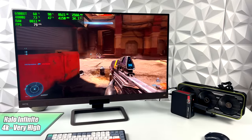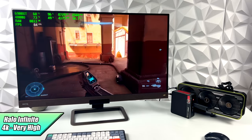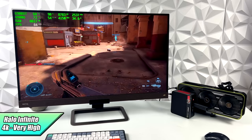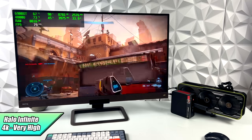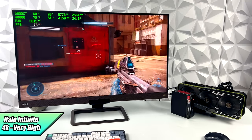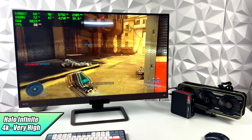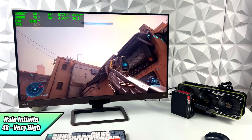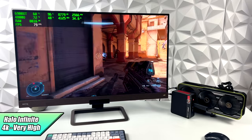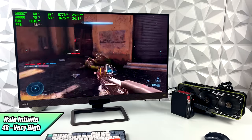First up we have Halo Infinite at 4K very high settings and we got an average of 77 FPS. If you look at Afterburner in the top left corner you can see the 4800U is only pulling around 35 watts of power. We're at 72 degrees Celsius on the CPU side, which is not bad for this mini PC — it'll thermal throttle at about 93 degrees Celsius so we're pretty far off from that and it'll run like this all day at 35 watts.